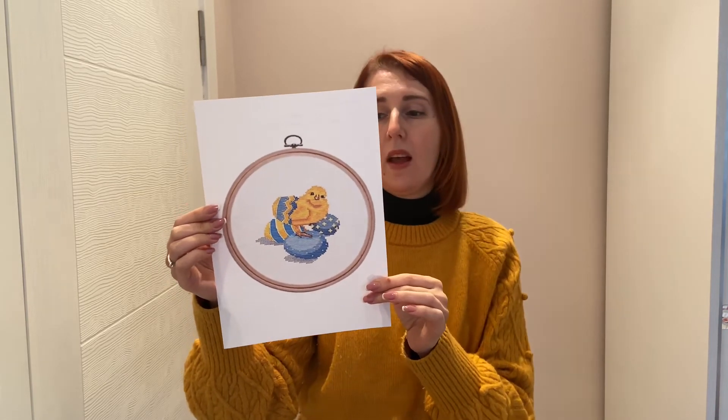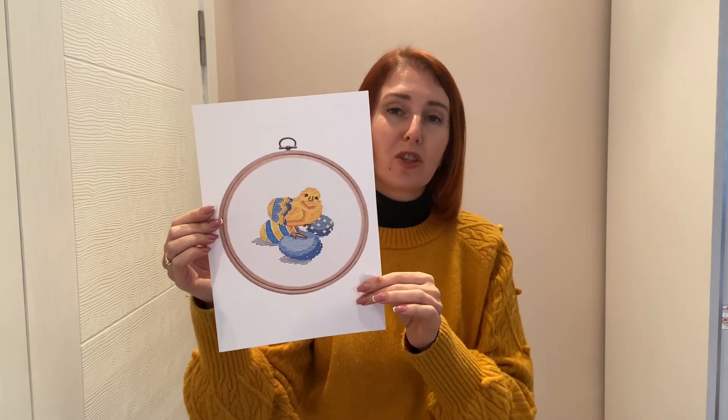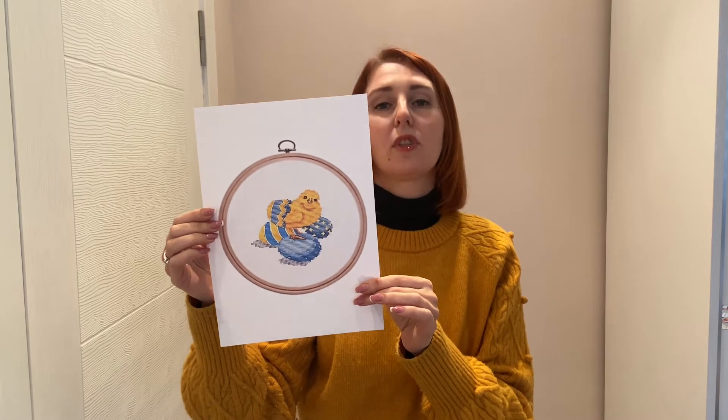The next design I want to show you is this cute Easter chicken made in the colors of the Ukrainian flag — our traditional yellow and blue, which symbolize the sky and our fields. This has become a sort of bestseller in my shop because many of you want to support the Ukrainian people. Thank you very much for your generosity, your kind hearts, your words, and your prayers. I received a lot of messages and emails saying you support Ukraine and pray for us — thank you so much.